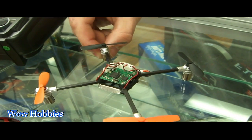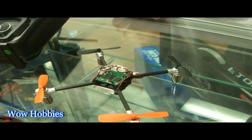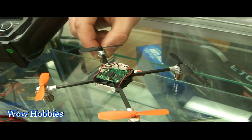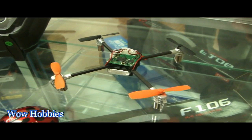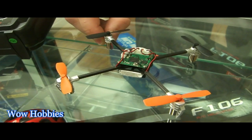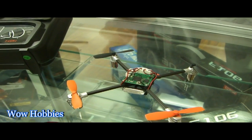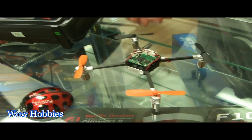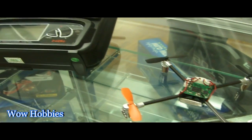It's easily flown indoors or outdoors — up to about 3 miles an hour wind is probably the max. Very stable bird. This is available at wowhobbies.com. Our price point is $79.95 with no transmitter. You can get about $50 more for another transmitter — a full-size programmable such as the Devo 7.